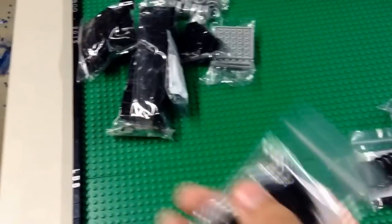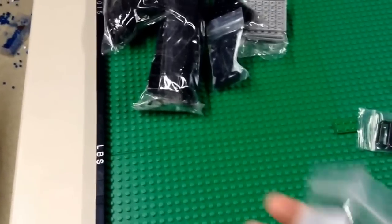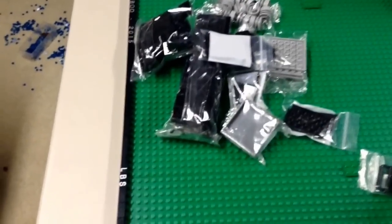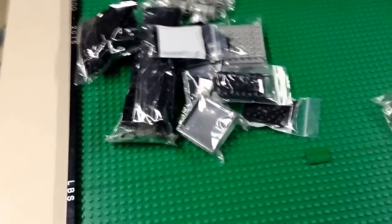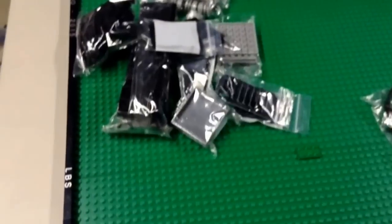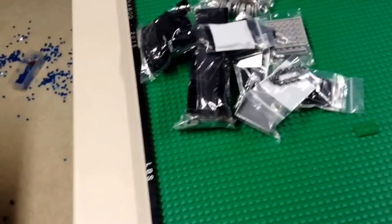6x6 light blueish gray, the 6x6 black wedge plates, got a few black slopes — just a little black order right here. Got the little wedges, we got the left and the right, two more of these 6x5 panels, some of these black railing pieces, trans black 1x2 tile, some of these smaller railing pieces, then some of these right here — I think they're 84 studs long.